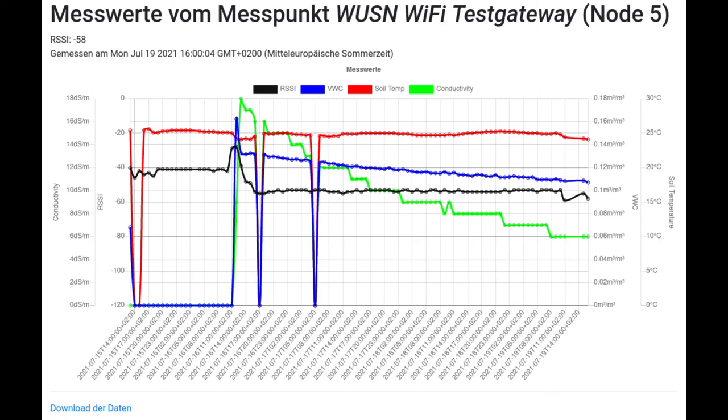Here you see a graph from our web interface. In the first period, we only tested the radio connection, meaning no sensor was connected and some measurement values were set to zero. We have several measurements: the black one is the radio signal strength indicator, blue is the volumetric water content, red is the soil temperature, and green is the conductivity. After placing the sensor in the soil, the water content reduced continuously. As we had quite a dry summer, no rainfalls can be seen in this graph. The complete dataset can be downloaded as an Excel file by clicking on the corresponding line at the bottom of the page.